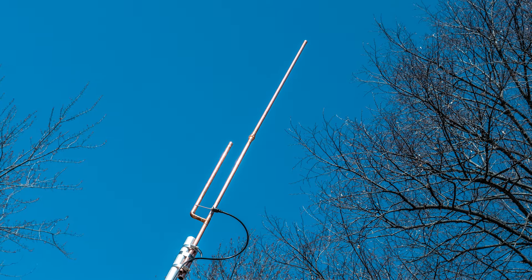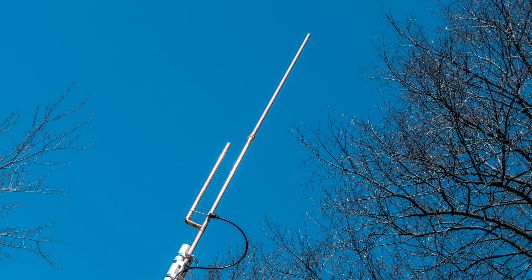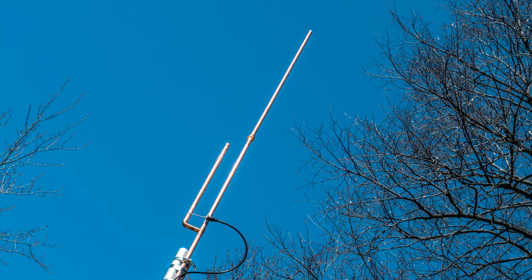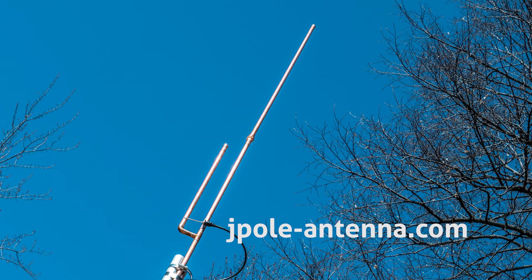If you have the real estate to get something up while doing POTA, then more wire is better. KB9VBR antennas are simple, effective, and affordable VHF and UHF antennas for amateur radio, MERS, public safety, and GMRS. Made in the USA with quality parts — get yours online at jpole-antenna.com.